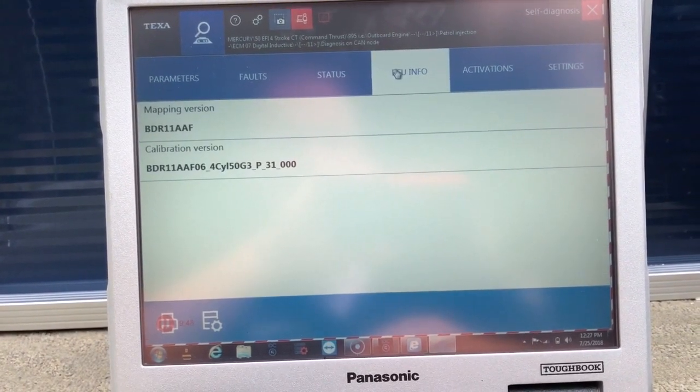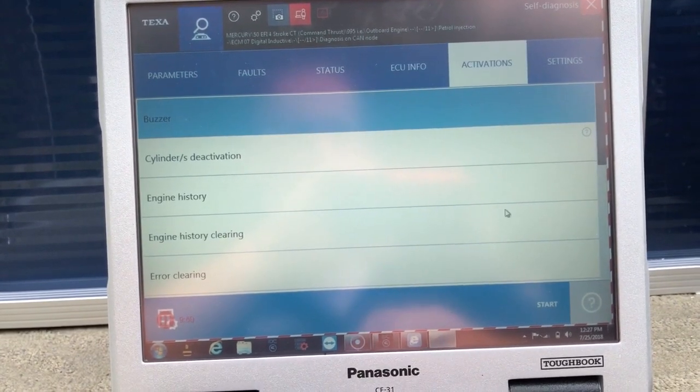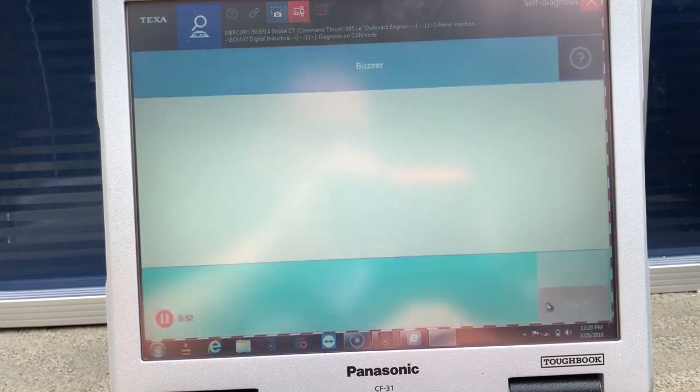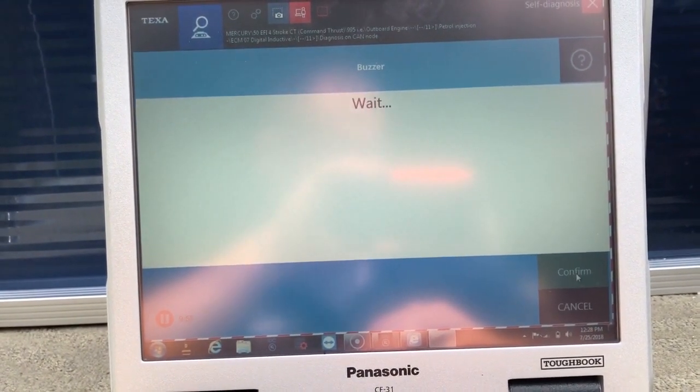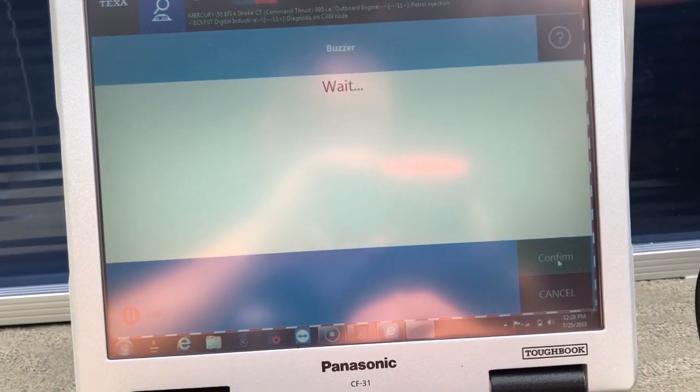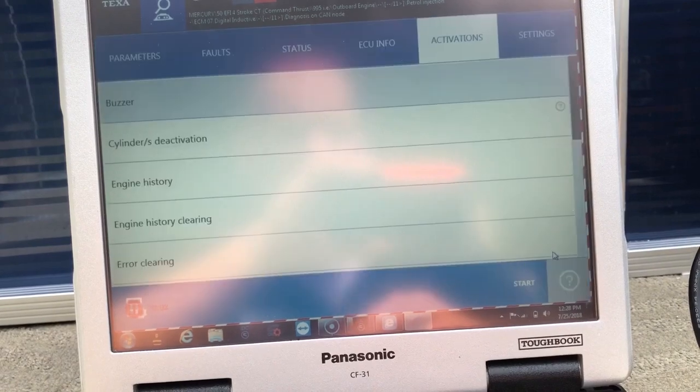ECU info. Activations — I'm going to go ahead and test the buzzer. You should hear it in the background. It's confirmed.